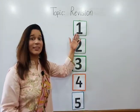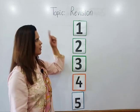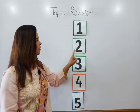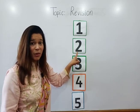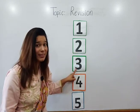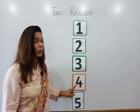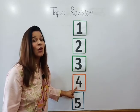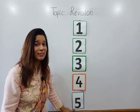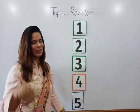Now children, here you can see the numbers which we have done in our previous classes. Which number is this? Number one. Very good! Which number is this? Number two. Very good! Which number is this? Number three. Okay, which number is this? Number four. Very good! Which number is this? Number five. Well done!